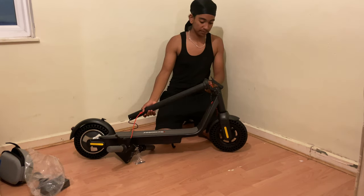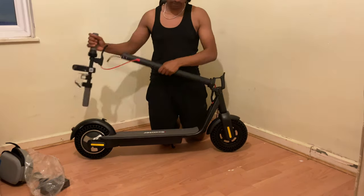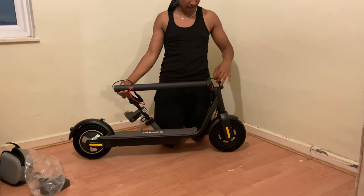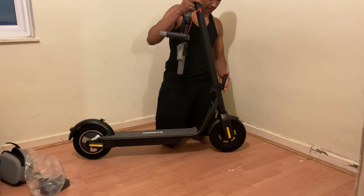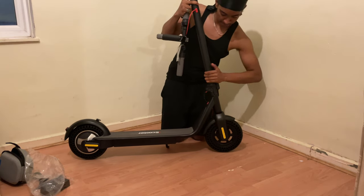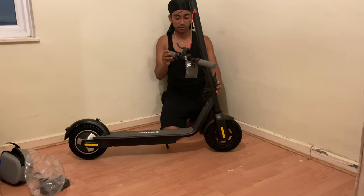Let's fold it up. This is a different kind of folding system — I haven't seen anything like it before. It has this axle that rotates, and it's a very firm way to fold the stem up.